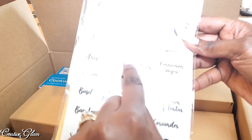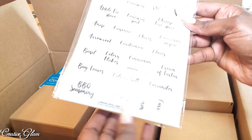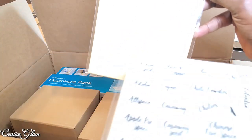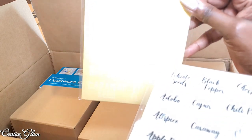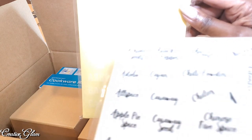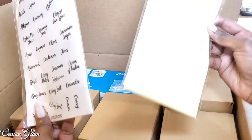Artichoke seeds, caraway seeds, cayenne, chives, cardamom, curry, barbecue season, bay leaves — and I think that's what these all have. Arrow root, basil, celery flakes, chili, Cajun. So anyway, I ran across the seasoning labels and I decided to get them in both black and white.